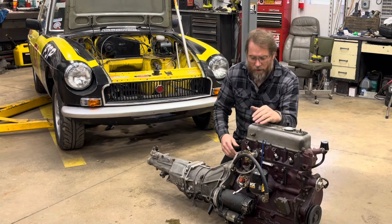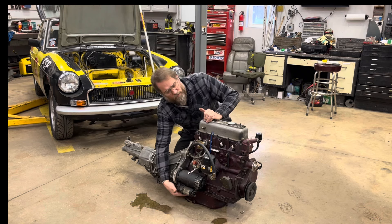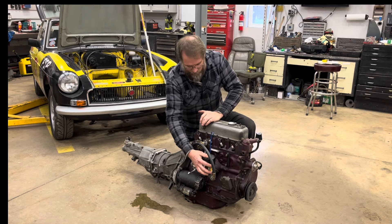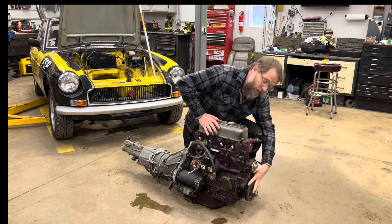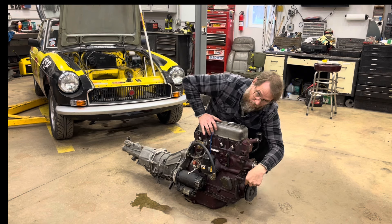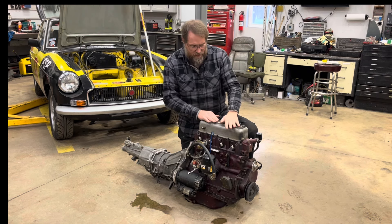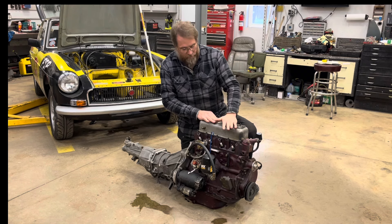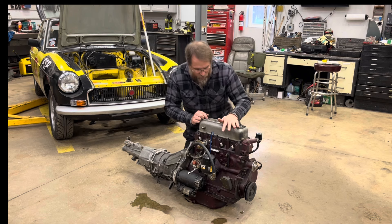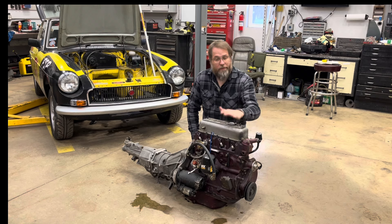We just cleaned it up and I threw my oil pan from my old engine on it - this has the factory special tuning style baffle on it. Then we threw on my distributor, my oil filter housing, my timing cover, because this engine was from a '71 so the timing marks were on the bottom and I wanted them up top. Then I threw my silver head on it because I figured it would give me a little bit more performance - it's a small chamber, large valve head that's been ported, so we'd pick up a few horsepower. It was just put in there as a temporary way of getting it running until I could build my new engine.